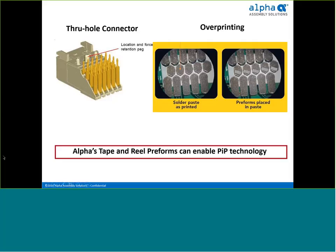A common example is a multi-lead connector like the one shown here. In this case, the overprint of solder paste was limited by the pitch of the pin. At the picture on the left, we see the required amount of overprinted solder paste on the outermost pins and insufficient printing on the center row of pins. At the picture on the right, we can see how tape and reel preforms were added to the inadequate print areas to increase solder volume. Indeed, tape and reel preforms can enable pin and paste technology.